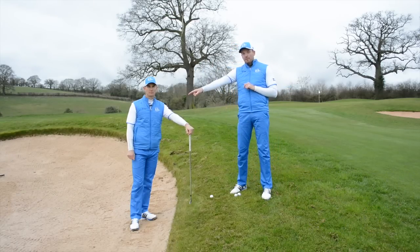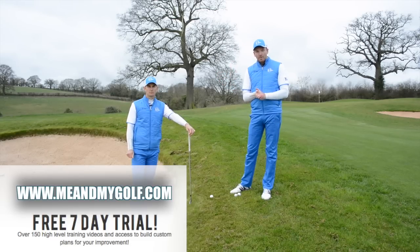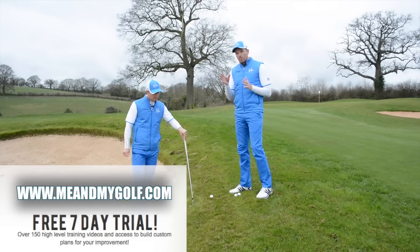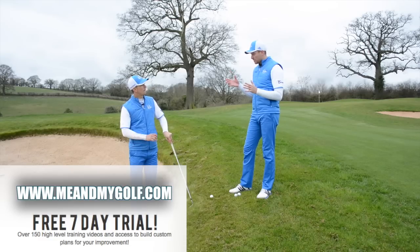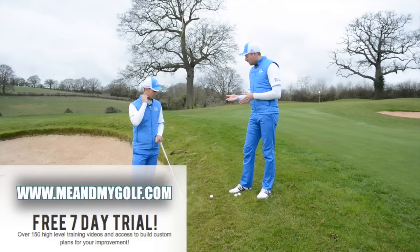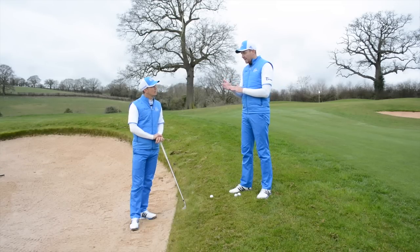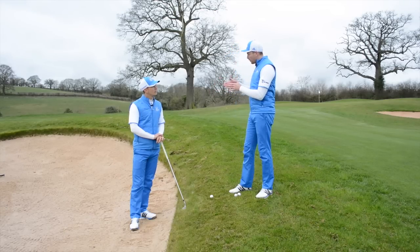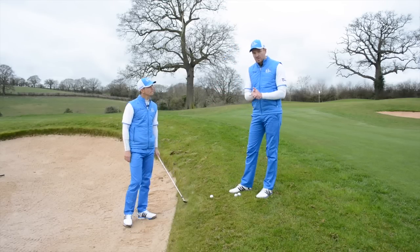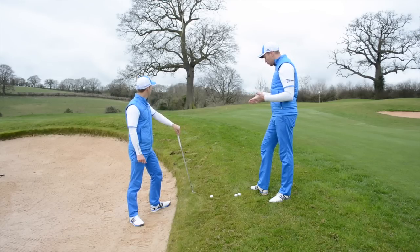If you haven't already seen our seven-day free trial at meandmygolf.com, there are hundreds of videos there — go and have a look and give us your feedback. Today's topic we posted was about awkward lies, and we had a lot of questions and requests on this. A few people were talking about short shots with ball above the feet and how this can affect the shot — they've heard that the loft on a short iron changes the way we've got to play these shots, maybe more than it would with a longer iron.